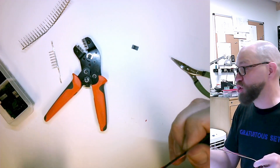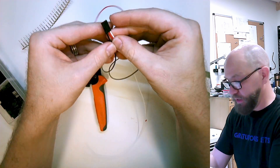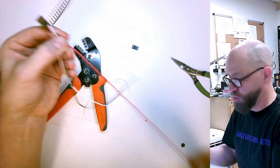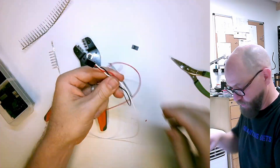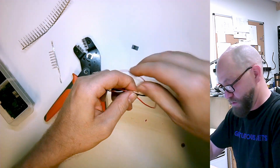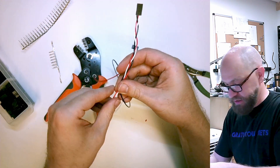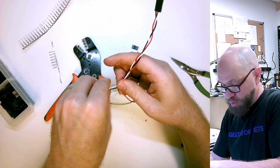It's a good idea to twist or braid your connectors — keeps things orderly and also helps with signal. Recently I found that I prefer braiding to twisting just because I find it faster. It's even faster still if I flip the housing into my soldering station, but I put that back, so we'll just do this by hand.